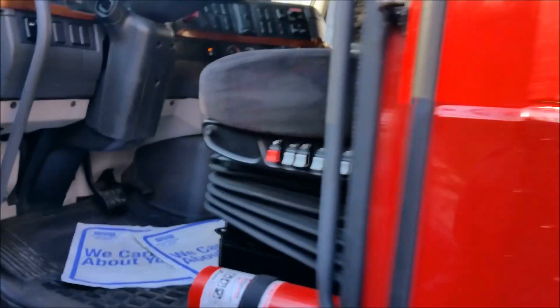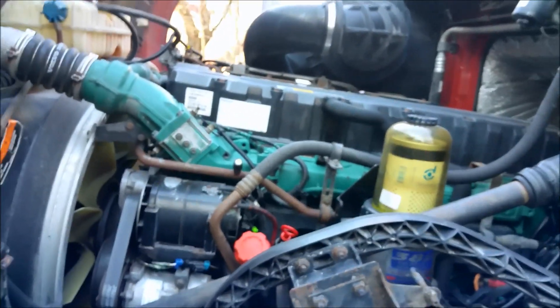It's getting so cold anymore — it's gonna be like 10 or 20 below. So I really needed to find this heater. I've been all through this motor looking around, and I finally located it.